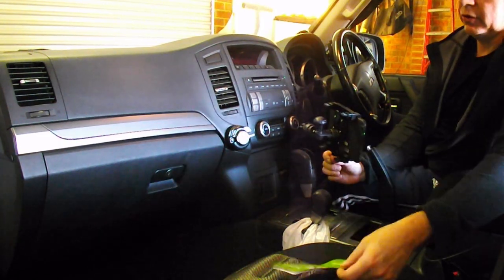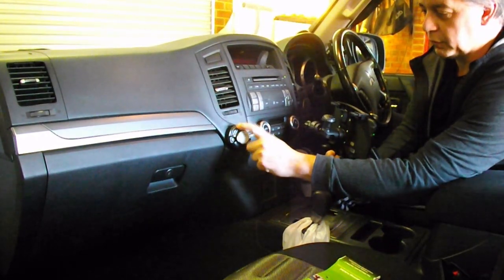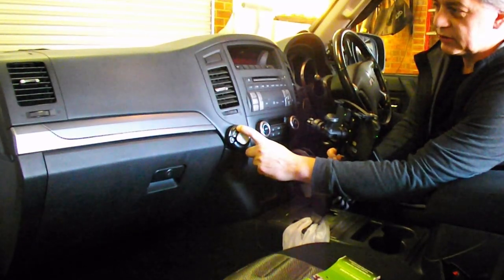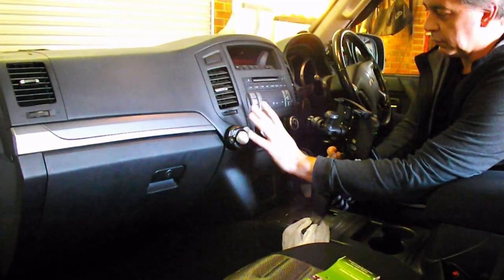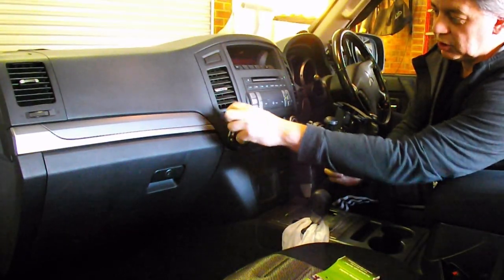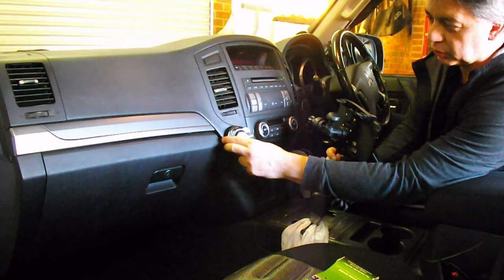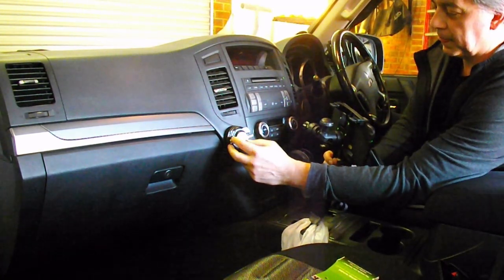The only thing I had to do was find a spot for the base plate somewhere on the fascia of the car. I took the air vent out, checked behind it, and actually drilled two screws through to secure it to the base. It's really solid.